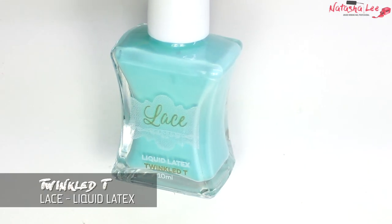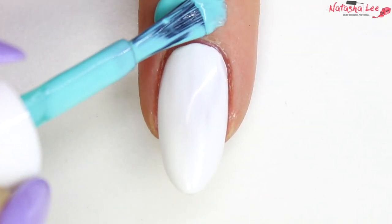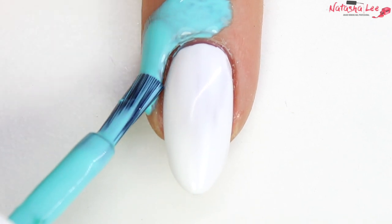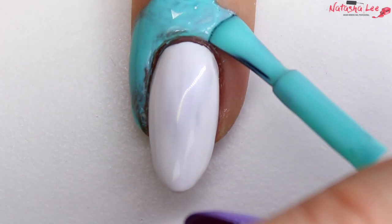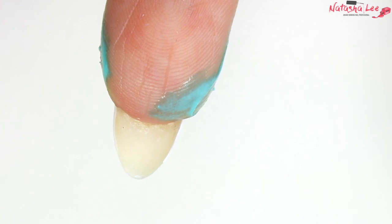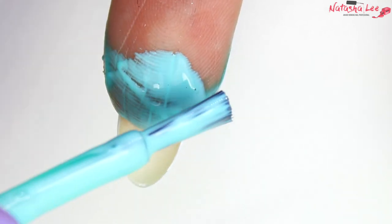Once your polish is dry, I'm going in with my Twinkle Tea Lace Liquid Latex and applying it nice and neatly all around the skin around the nail. Try and get it as close as you can to the actual nail polish, because it will make clean-up so much easier when we water marble. A little extra hint: also follow around on the underside of your finger too — it just helps with that clean-up again.